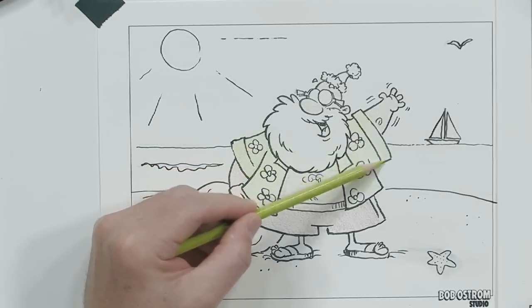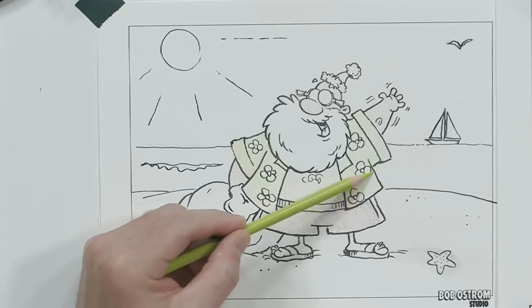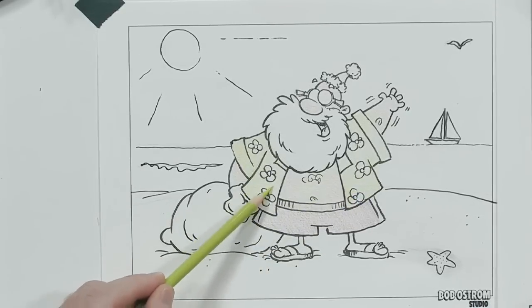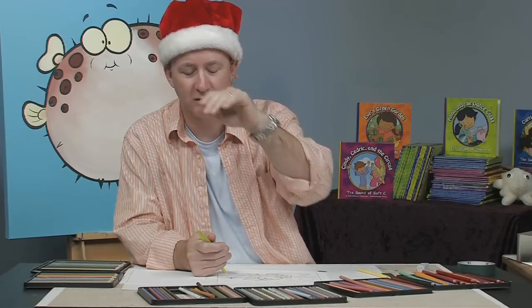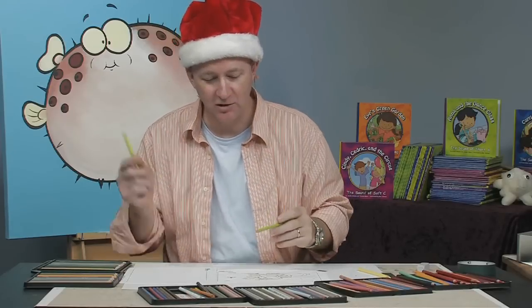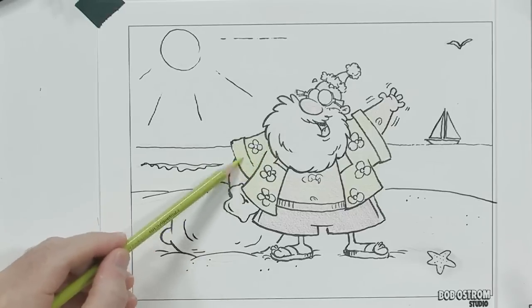So what happens with papers is that they have what's called a tooth. Tooth to the paper is what holds your pencil. A paper would have, if you looked in very close on it, a very bumpy surface to it. And so when the pencil goes over that surface, a little bit of it rubs off. So if you color too hard, if you bear down too hard, it'll flatten out that tooth and then you can't get any color onto it. So I like to build up my colors very gradually.